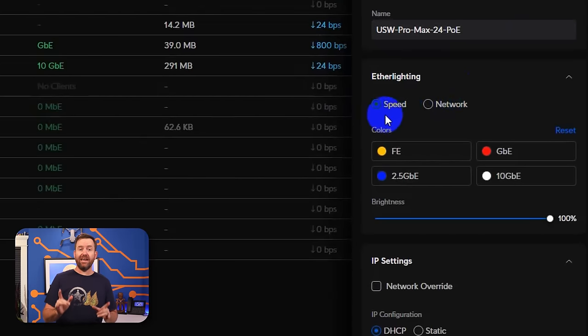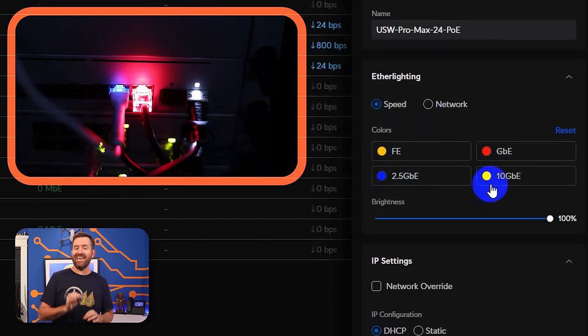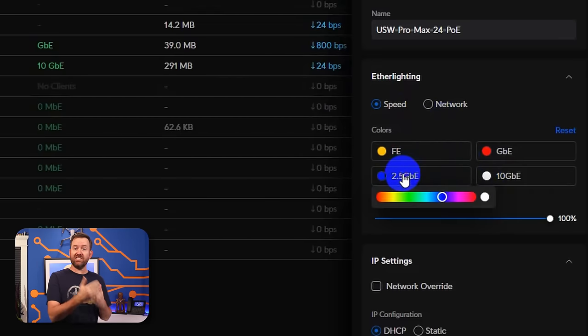By default, ether lighting is set to show you the speed of each interface. Fast ethernet is yellow, gigabit is red, 2.5 gigabit is blue, and 10 gigabit is white. If you click on any of these options, you can actually select the specific LED color that you want for each different speed.